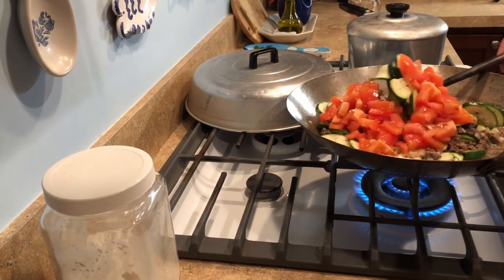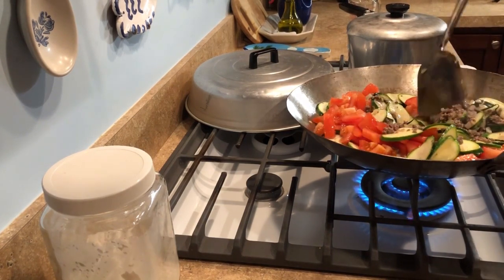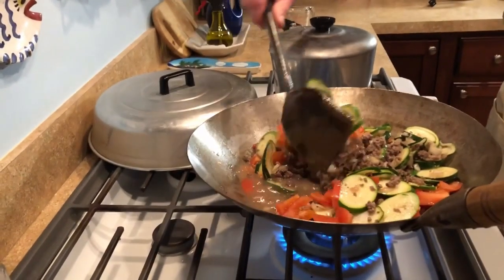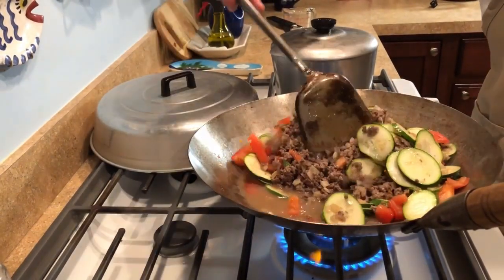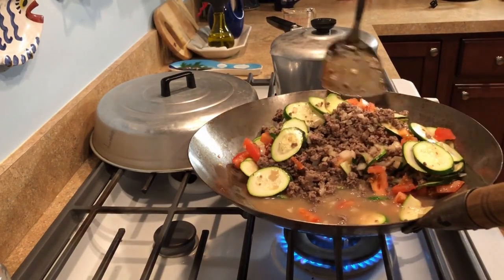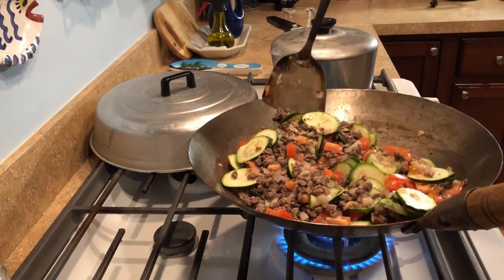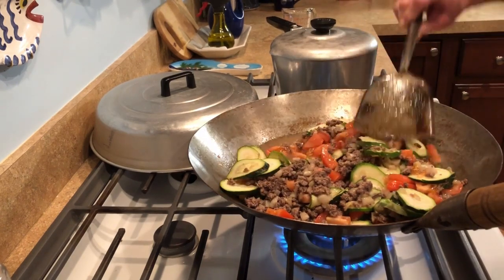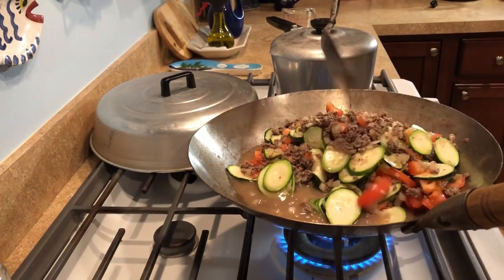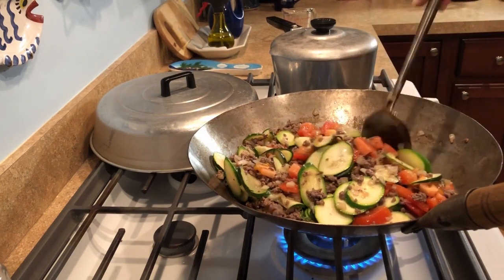Now I'm going to fold in the tomatoes — incorporation of tomatoes. This little spatula came with the wok and is perfect for this; you can get everything off the sides. We season the wok after we clean it, just like a cast iron skillet, by putting a little oil on it.